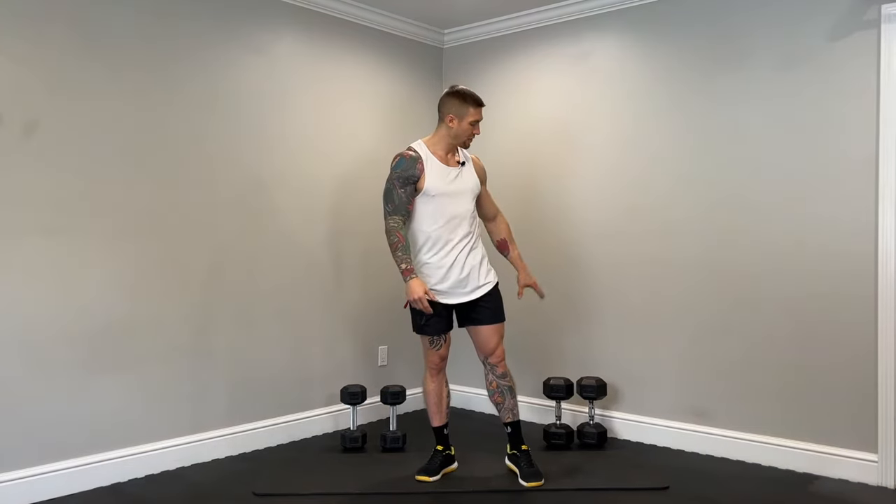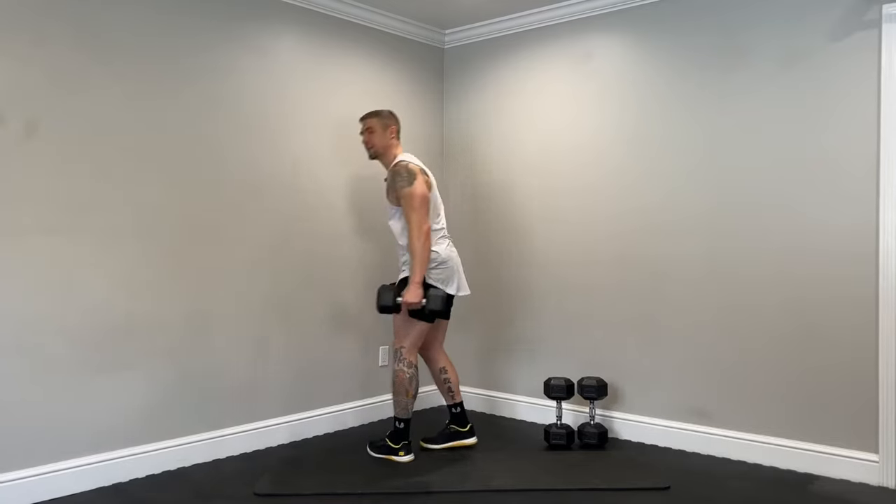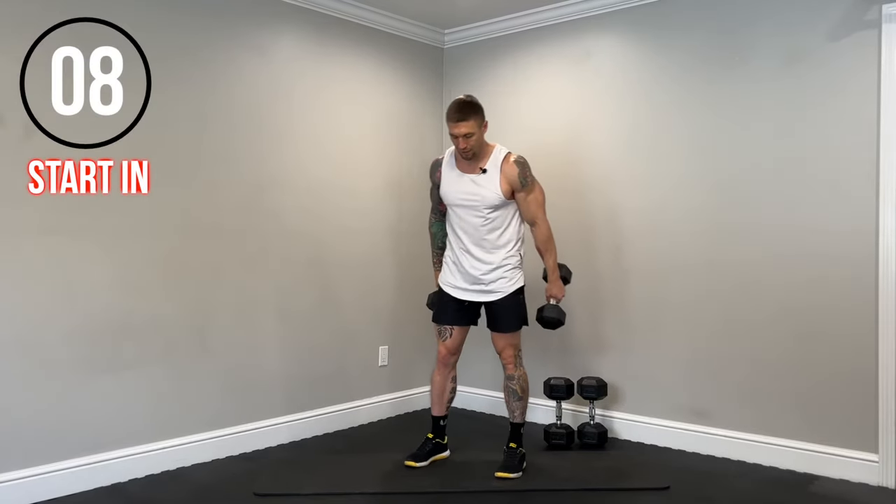All right guys, we have seven different exercises. We're going to perform each exercise for 30 seconds, followed by a 15-second break. As soon as we finish that final exercise, we're going to rest 45 seconds, and we're going to repeat this for three total sets. For reference, I'm using 25s for the shoulder presses and 35s for the back and chest exercises.